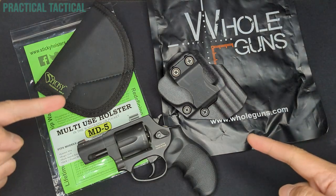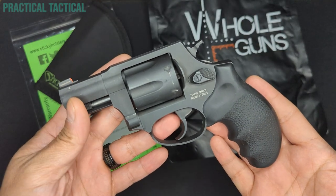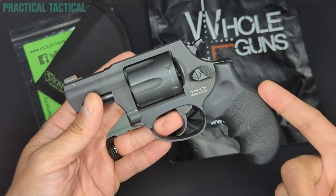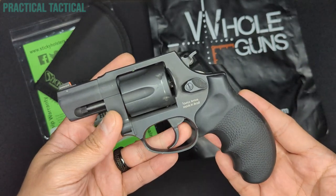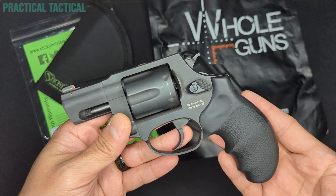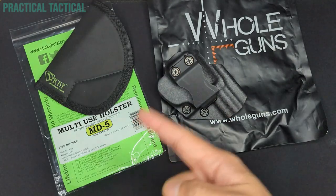Today, holster options for the Taurus 856. Welcome back to the channel, everybody. A little while ago, we took a look at the Taurus 856 — we did some initial impressions and then we did a few upgrades that we got from Brownells. Today, we're going to take a look at two popular holster choices for the 856 from Sticky Holsters and Holgunz.